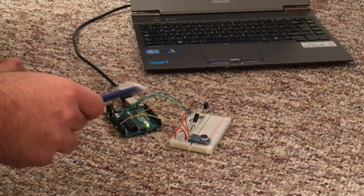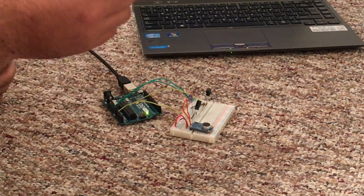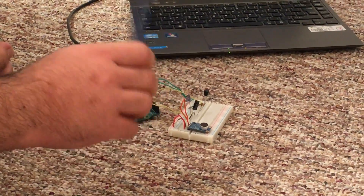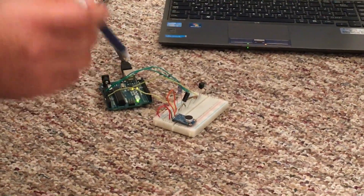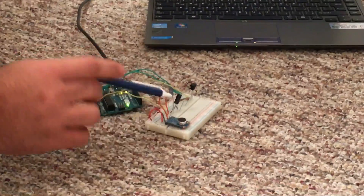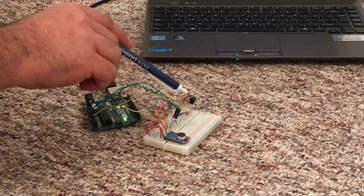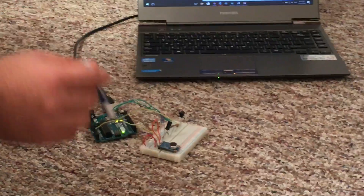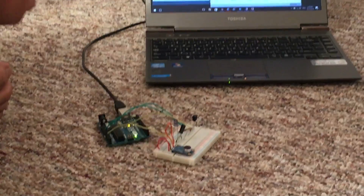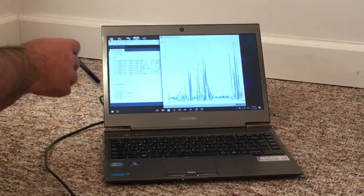Today we have a voice control TV remote that we can control our TV by using our voice, without using the regular remote. By using the Arduino, here we have the microphone, the IR LED, and the IR receiver. We send the orders via the microphone to the Arduino, which recognizes them as volume commands that we write in our code.